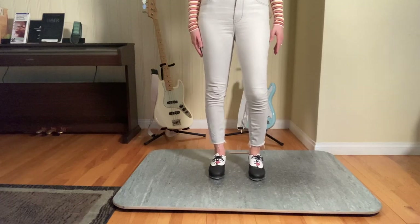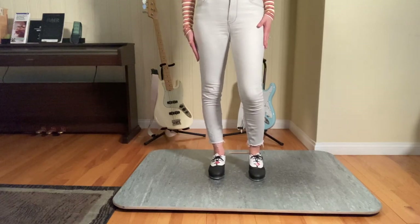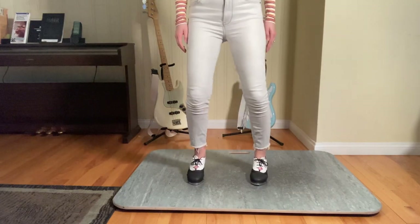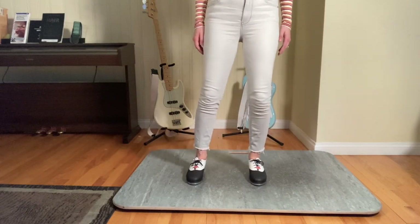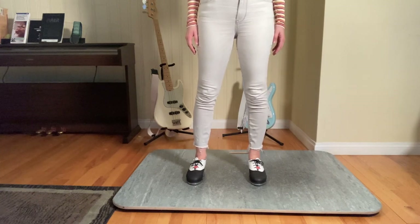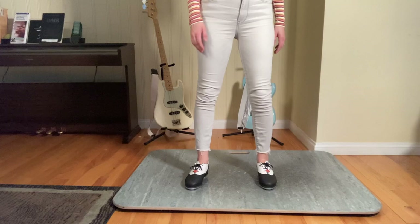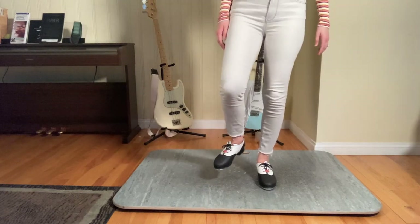After you're done with that portion, you're going to shift your weight back onto your left foot and do a cramp roll: right, left, right, left. Then you're going to do a stomp, stomp, starting with your right: right, left. And then you're going to scuff, scuff.